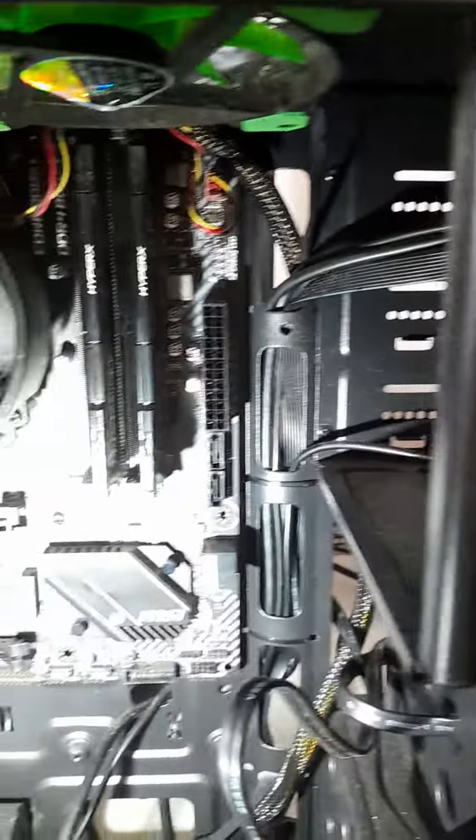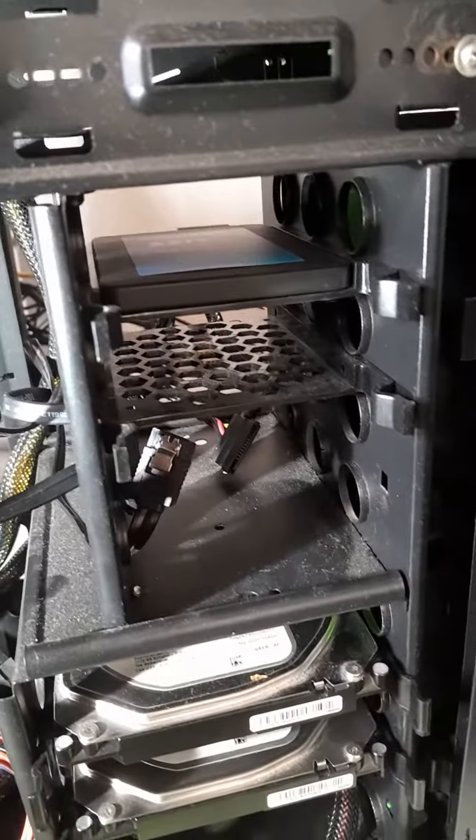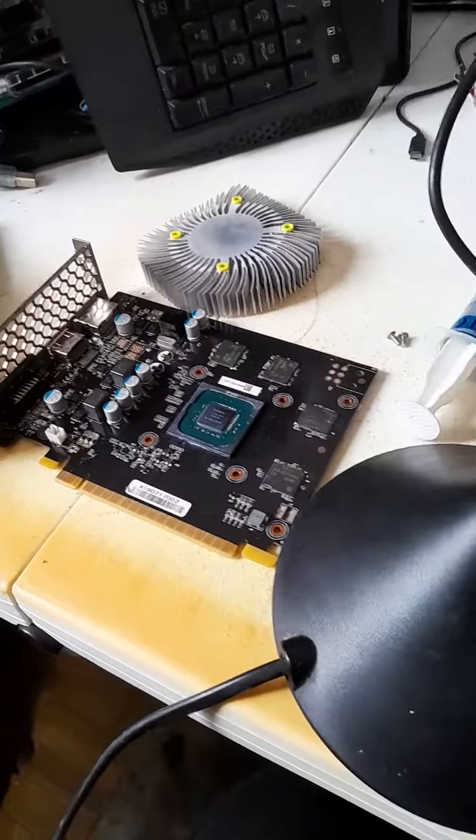I'm just going to rip this motherboard down very shortly, clean it all up, and then we're back online. You know, the PC is running okay.